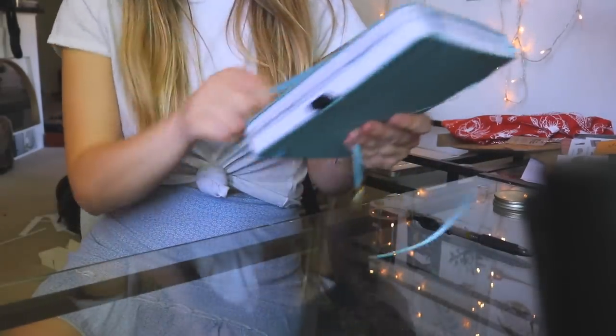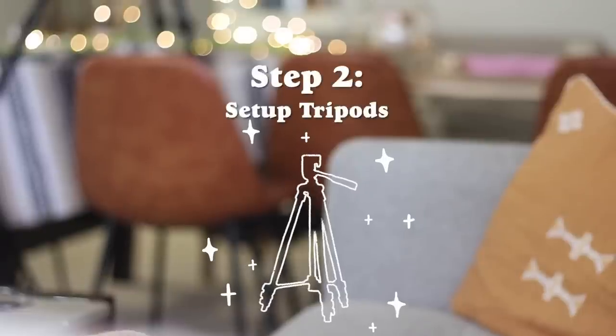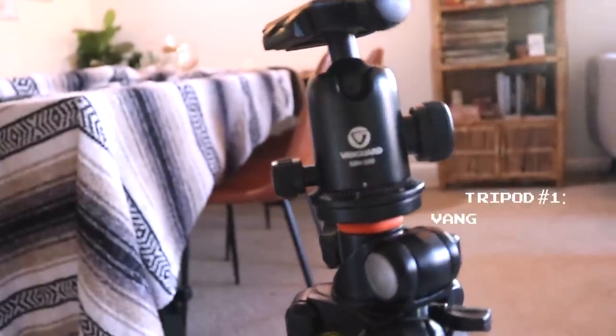My first step is definitely writing everything down that I want to talk about in the video. And then I start setting up my equipment.